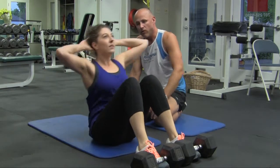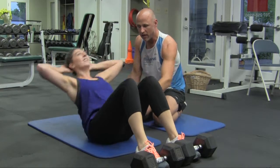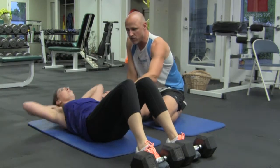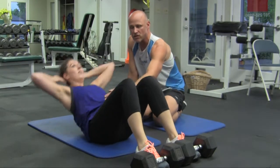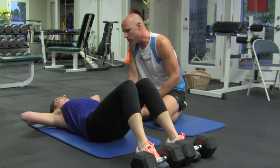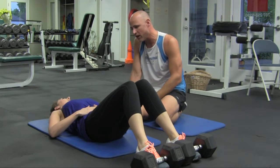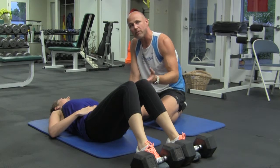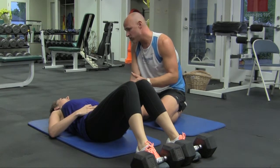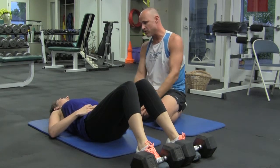Her form is perfect and will get the maximal burn in the abdominals. Most people can't do more than about 15 to 20 of these. For beginners, I recommend doing about three sets of five repetitions. For advanced folks, doing anywhere between three sets of 10 to three sets of 30 repetitions of the full sit-ups.